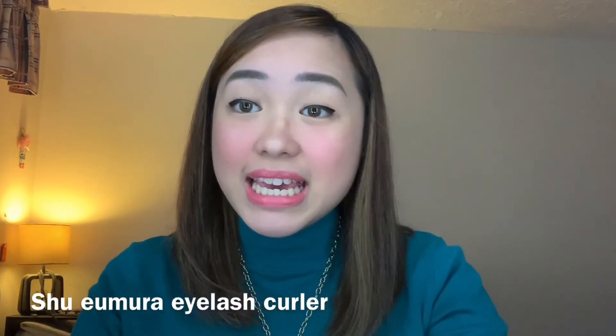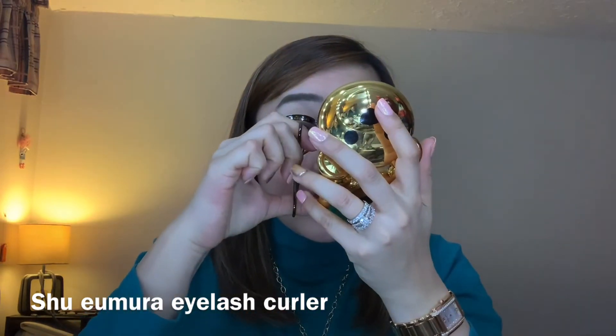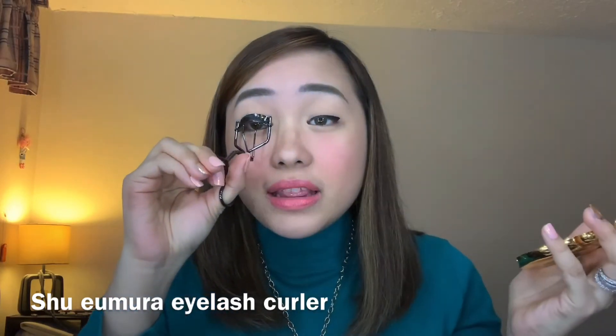One last thing before we end is using my eyelash curler. That's it guys, we're done with our everyday makeup look. Just a quick recap: I did my tinted moisturizer, put on some compact powder, put on my eyeliner, my highlighter, a little blush, lipstick, and I curled my lashes. And that's about it.